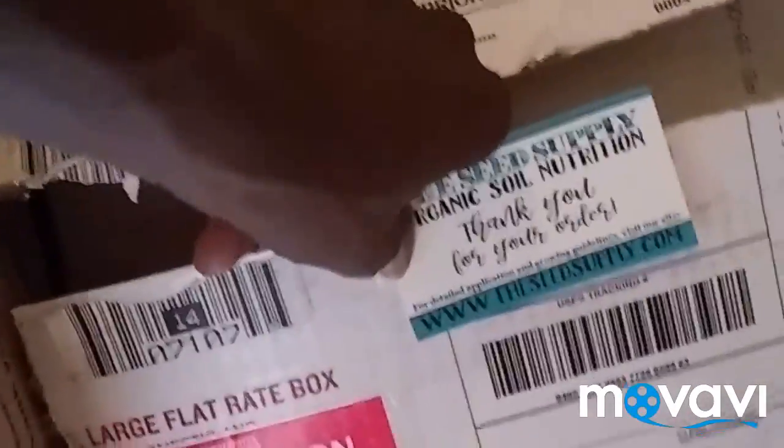Check it out. I got this in the mail a few days ago. It's a very heavy, heavy, heavy box. This is 45 pounds to be exact.